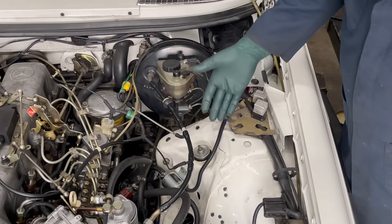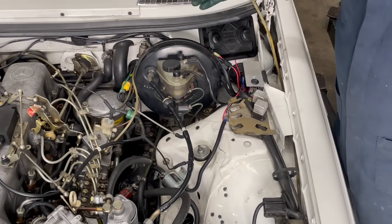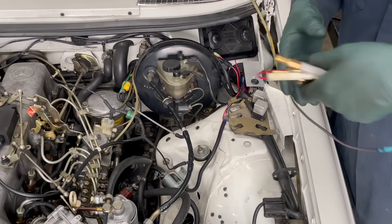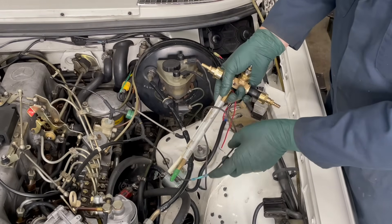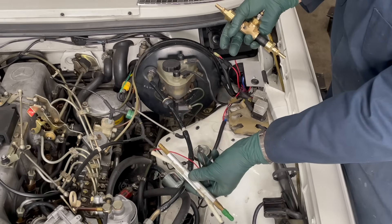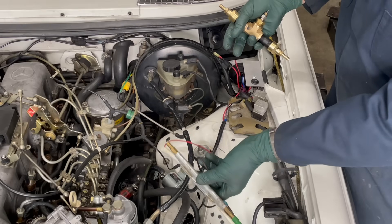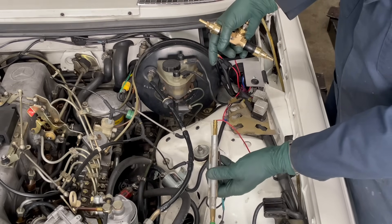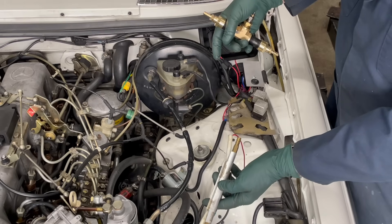The electrical part of this kit - which includes the plate, the switch, and the relay - can be used to power other things. So I'm going to offer just the electrical part of the kit, less the pump, with other kits that require a keyed power source and a relay. One of them would be an electric heater for running vegetable oil. Here is one of my older inline electric heaters that you would use when running waste cooking oil or SVO. I'm going to sell them with this electrical kit so you'll know how to install it.